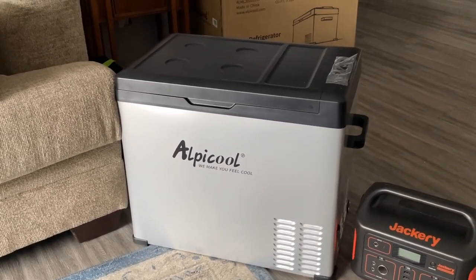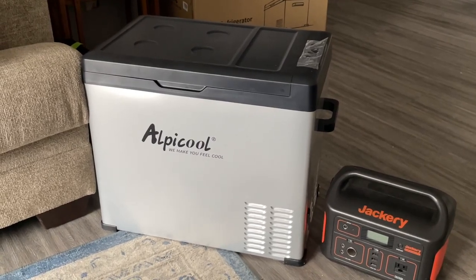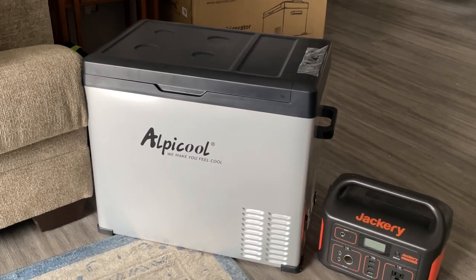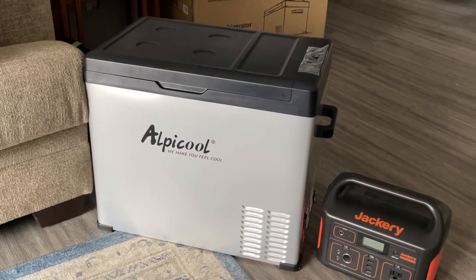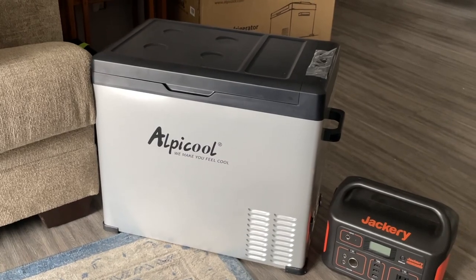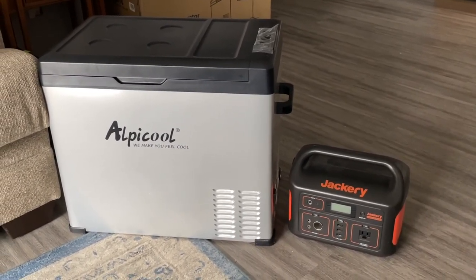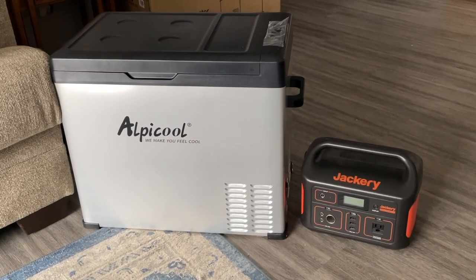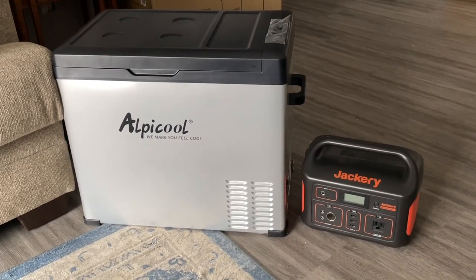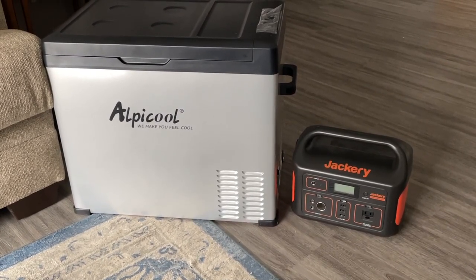Here's my new Alpicool fridge or freezer. It's not a dual zone one. It's quite large — a lot bigger than I thought. It's about 50 liters. I purchased it online from Amazon; it was about $700 with tax and delivery — that's Canadian dollars. I'm going to do a little test today, so that's why I have my Jackery out. I have a Jackery 500 and I haven't used it since I got back from Arizona about six weeks ago. I went and checked and it was still at 100%. I love this Jackery.